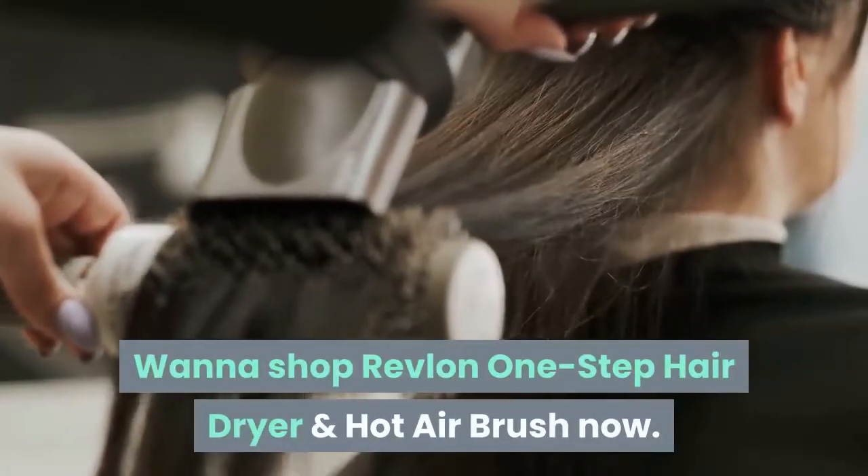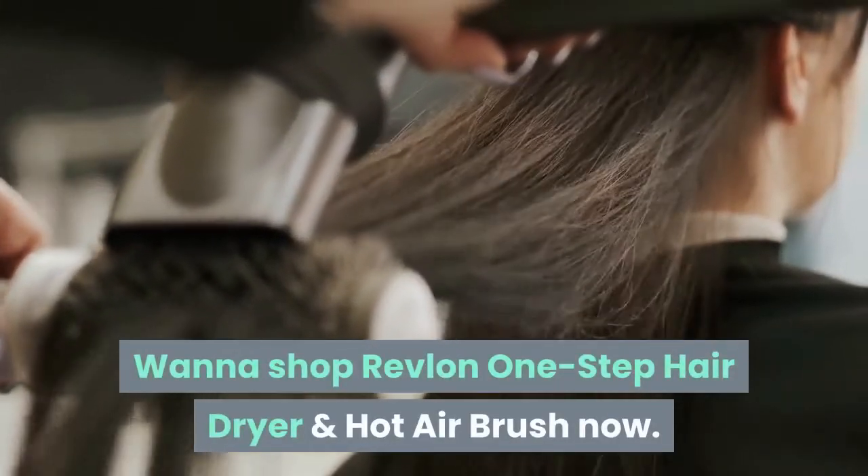Want to shop the Revlon One Step Hair Dryer and Hot Air Brush now? Follow the description link.